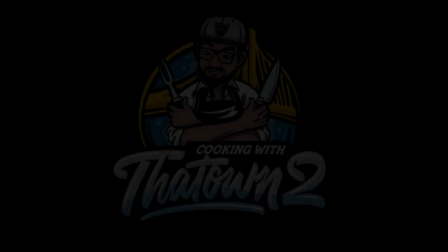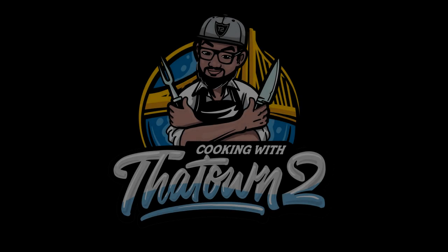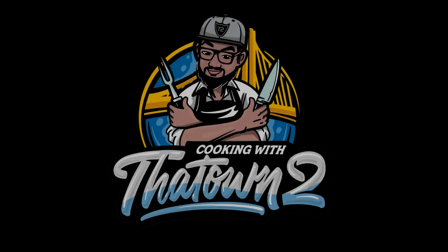As always, please like, share, and subscribe. If you have any questions or comments, please leave them in the comment section below. All menu items are listed in the description box — thank you guys for watching.